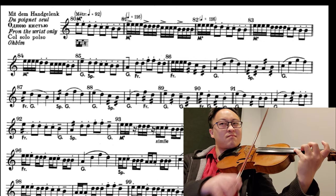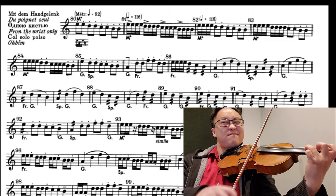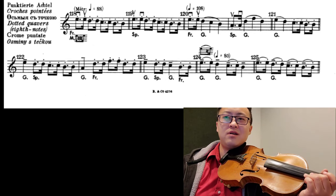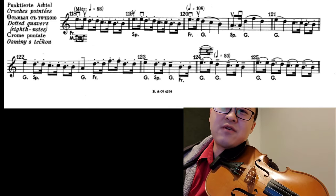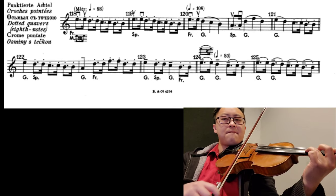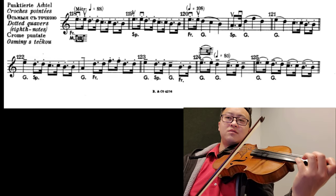You could practice switching with those two — then you have 83, which is doing two of those and switching out. At number 118 you have dotted patterns — it says frog and the middle. And then you have tip also.